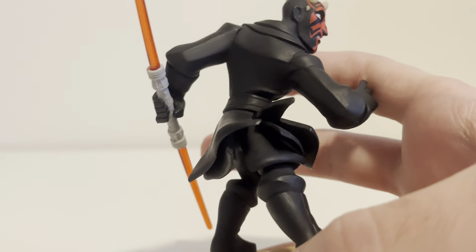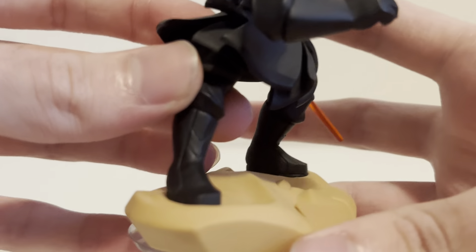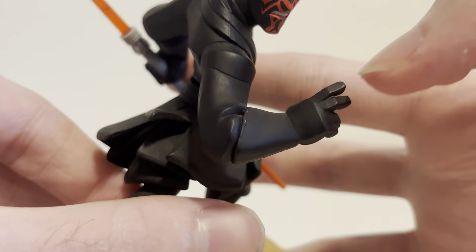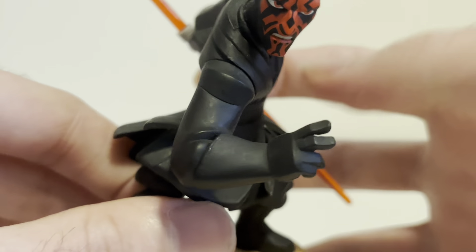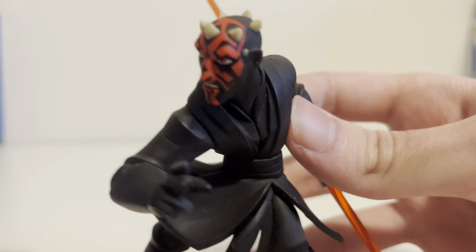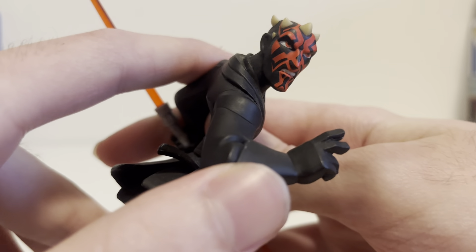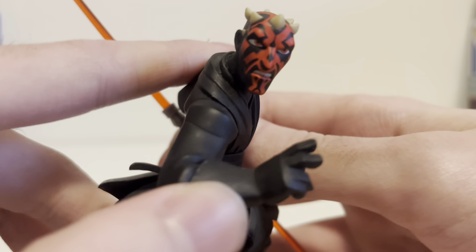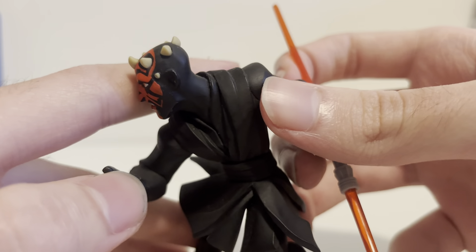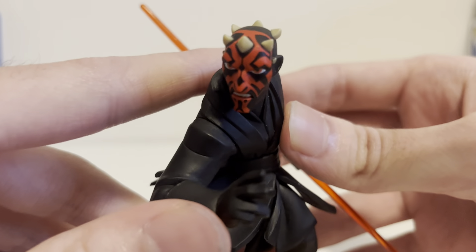They didn't have to do this — he could have just been standing there. But no, they made him have some cool boot detailing, and he's got this cool hand gesture, like he's gonna force push someone. He's got his tunic going up to his head, which looks the best. He's just got his Sith eyes, his Zabrak tattoos, his horns. Pretty much all the horns are there — I think they left two horns out because it was too much to do all of them, so they just left a couple out.